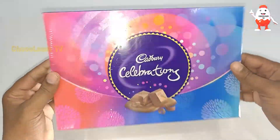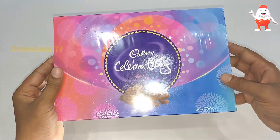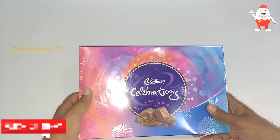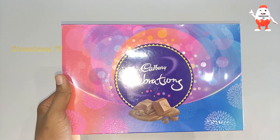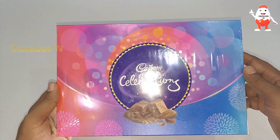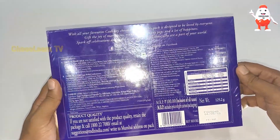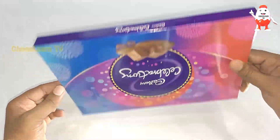Welcome to ChocoLearn TV! Today I have a Cadbury Celebration Pack which I'm going to unbox and review — is it worth buying? If it's your first time here, make sure you subscribe and enable notifications so you don't miss any videos. This channel mainly focuses on reviewing and opening the latest chocolates that come into the market. I believe all ages love chocolate, so let me unbox this.